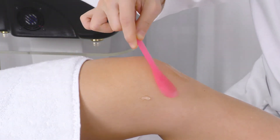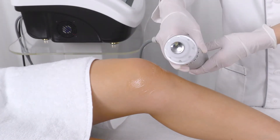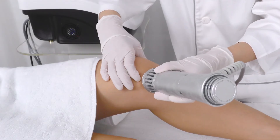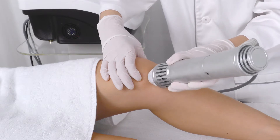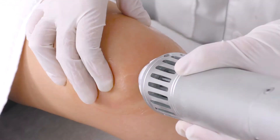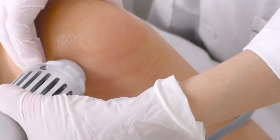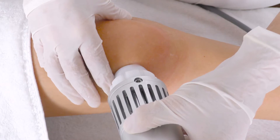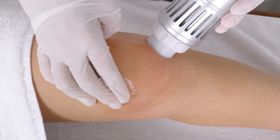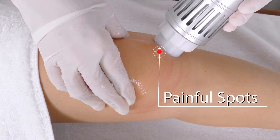Apply gel on the treatment spots. Push down on the foot pedal to start. Make sure the probe is in full contact with the skin. Hold steady the knee joint with one hand and move the probe slowly along the seam of the kneecap. Tilt the probe and aim at the knee. Stop on each spot for around 30 seconds. Cycle through the techniques used earlier until current shock shows to be between 2,000 to 2,500.